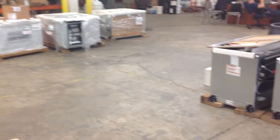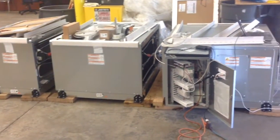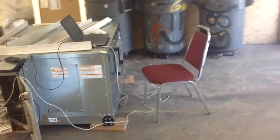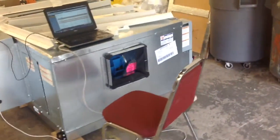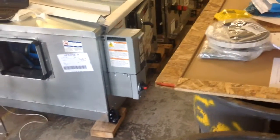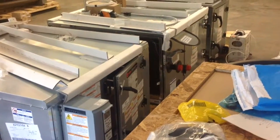Now we'll pan to the right and see air handler 3-3: mixing box on the left connected to the filter and coil section, and then the supply fan section is the last part on the right by the chair. The open door is the control panel cabinet. Moving around to the front, you can see the blue supply fan wheel through the discharge opening. This is the variable frequency drive for supply fan speed.